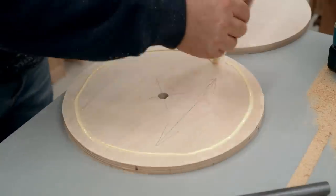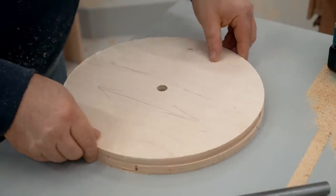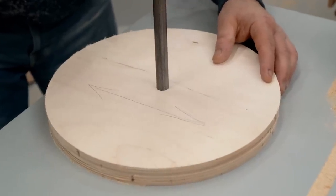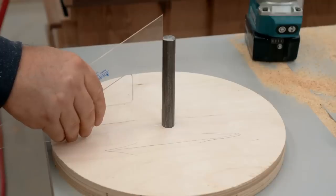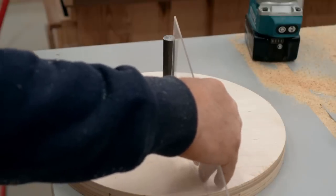With all four of the wheel blanks cut I can get them glued together in pairs, using the axle shaft to make sure that they're lined up correctly. It's not a bad idea to get out an accurate square and make sure that the axle shaft is actually square to the wheel.